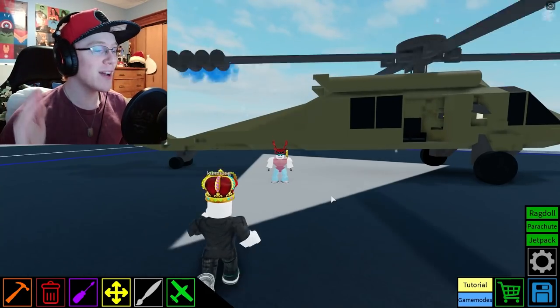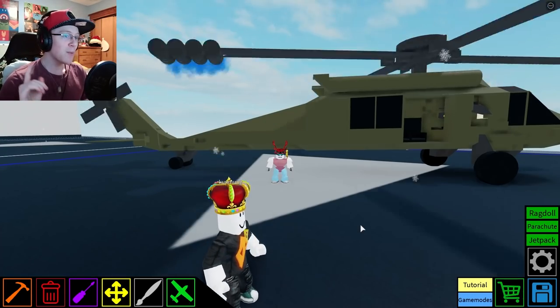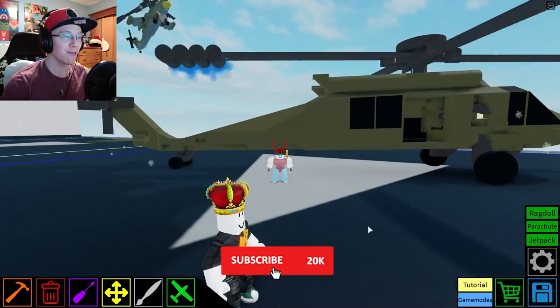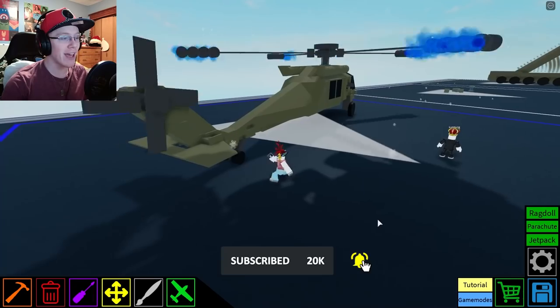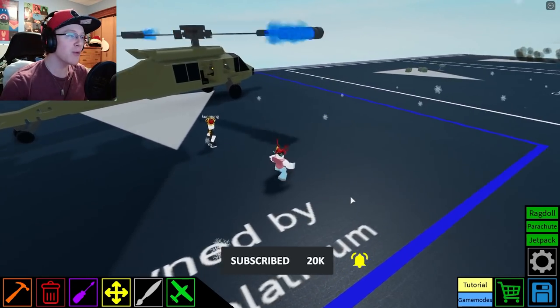Hello everyone, it's DragonPlanet here, and today we are back again with Plane Crazy. Now today we're going to be building something different. For the last three videos I had been working on my giant passenger plane, however today we're going to be working on something new.